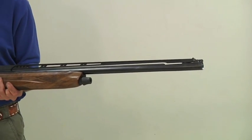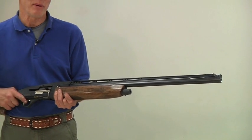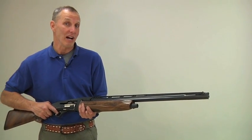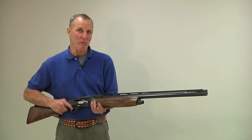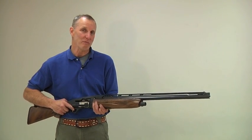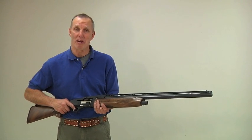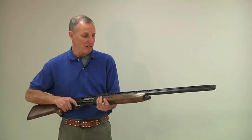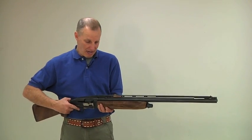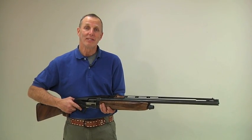I hope this has been really helpful. I really enjoy my gun — I like to shoot it a lot. It does require a little more cleaning than what would be normal with the Remington 1100 or perhaps a Beretta 391. It cycles beautifully, it shoots beautifully, and I enjoy shooting this a great deal. Thank you.